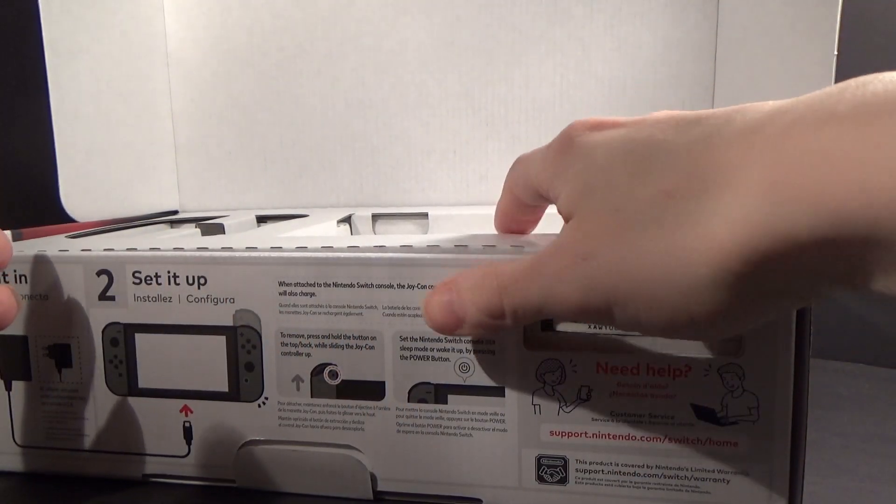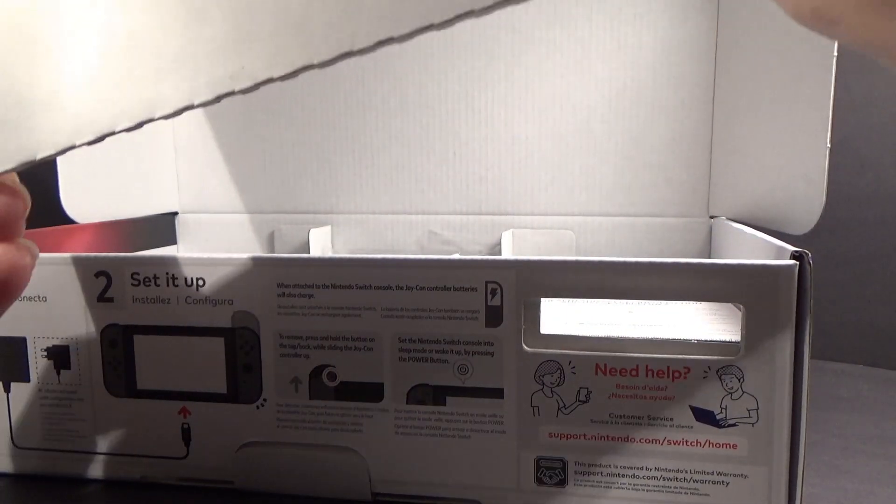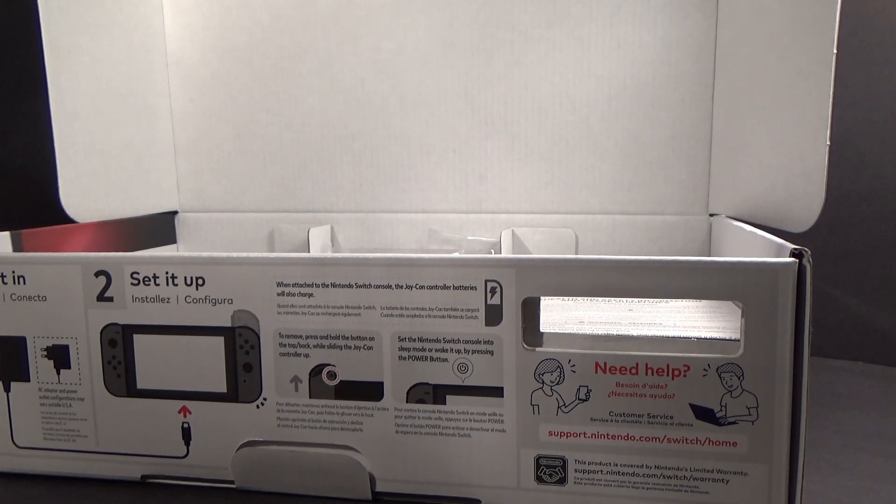The red ones were actually the first ones to go. I think people like the colored ones better, which is fine. I don't have a problem with the colored ones — either way would be good for me. But I'll get rid of all this cardboard here.